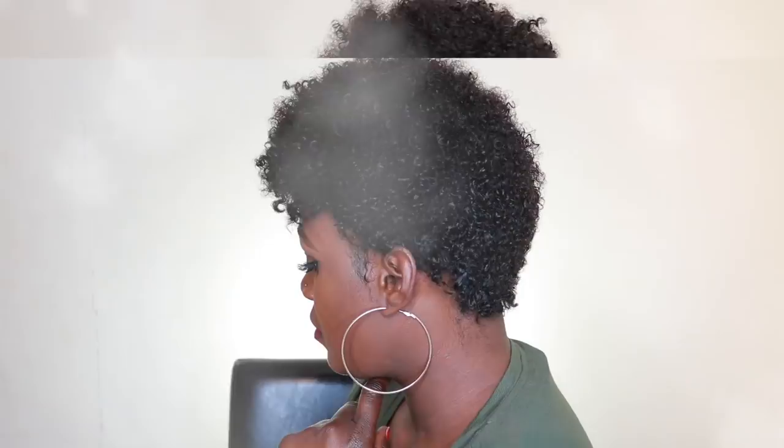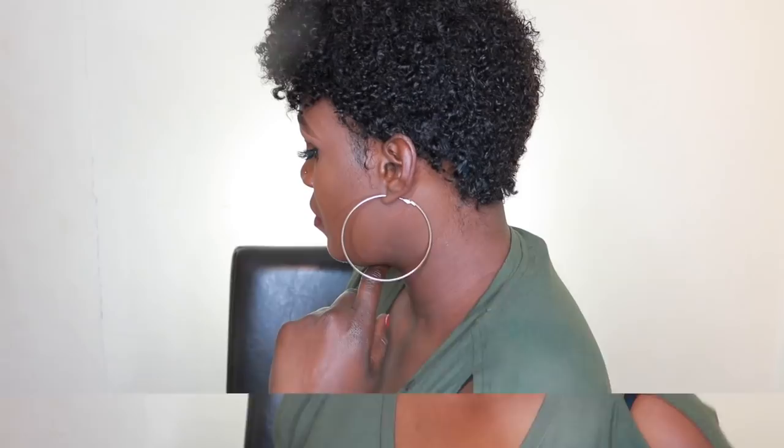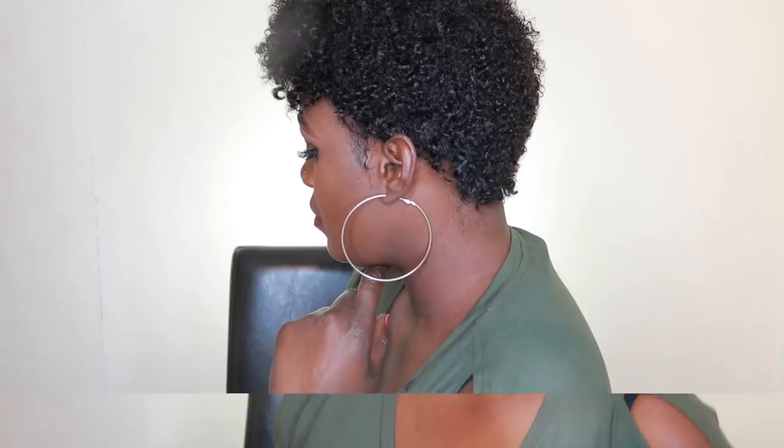Absolutely gorgeous — it looks like my own hair. The curls are popping, honey! I love this hairstyle. This unit is just amazing. I'm going to leave all the hair details in the description box below. I hope you enjoyed this video — please thumbs up, comment, rate, and subscribe. I'll see you guys in my next video, bye for now!